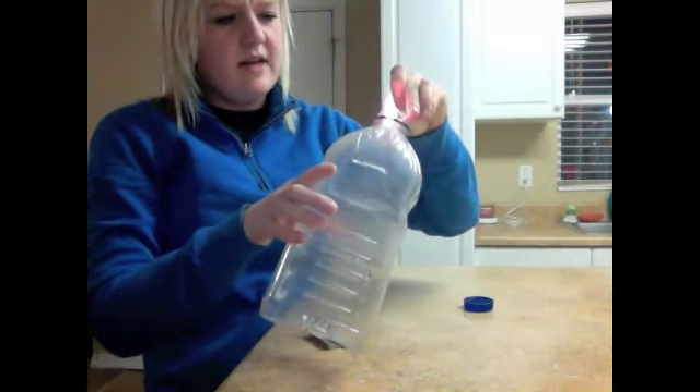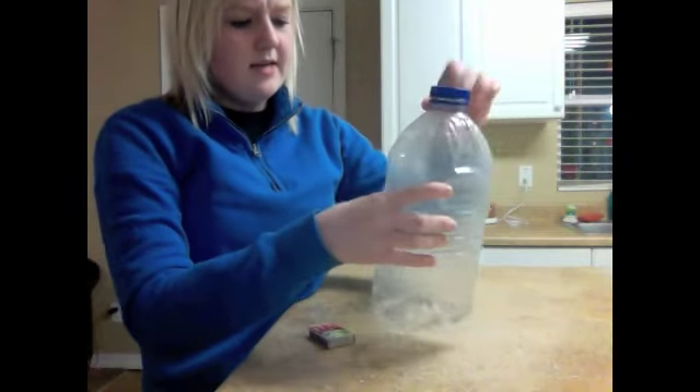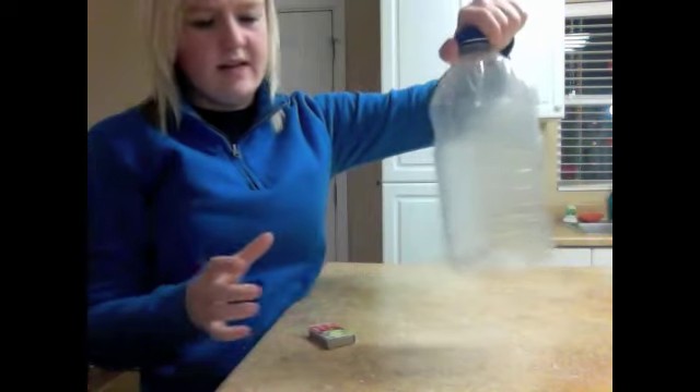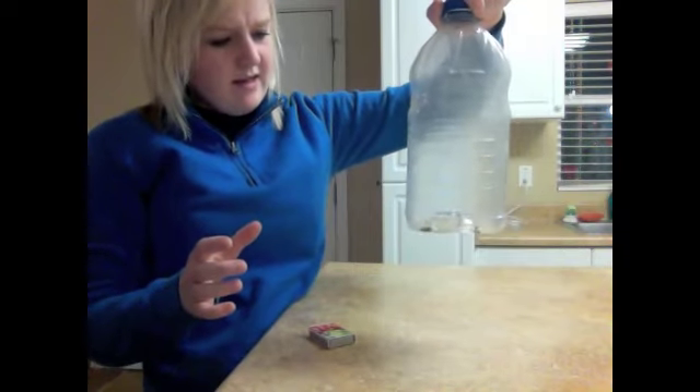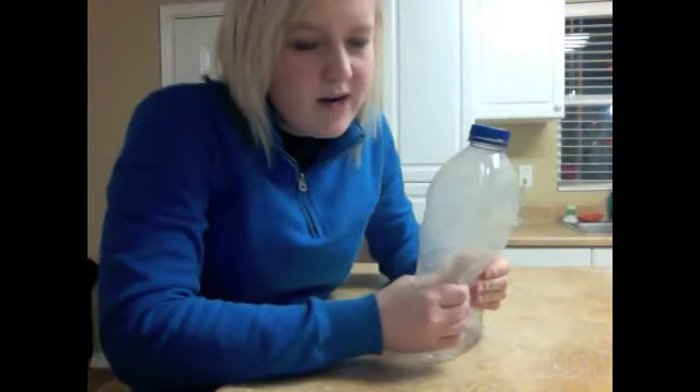You are going to let it get a little cloudy in there before you drop it, and then immediately put the cap on there to get all that smoke in there. And then you start squeezing the bottle.